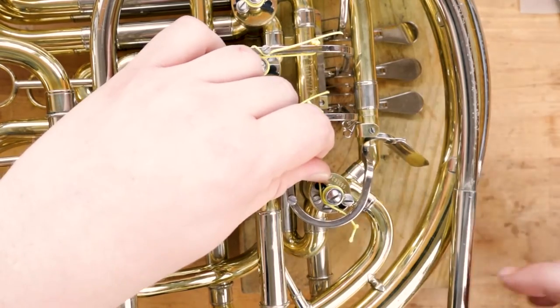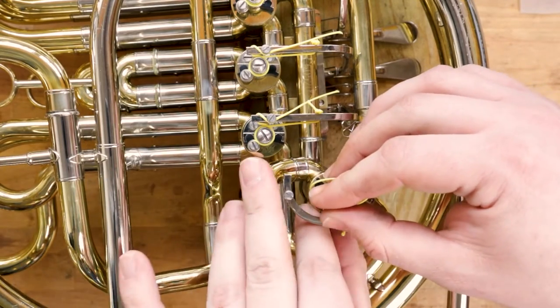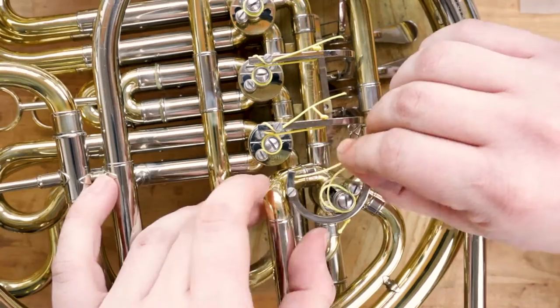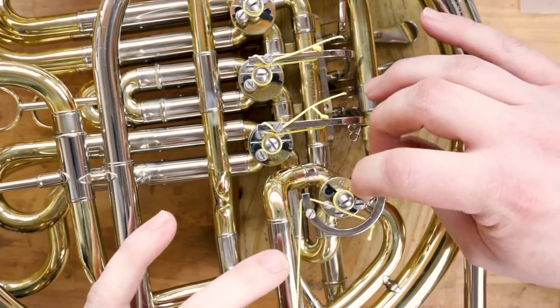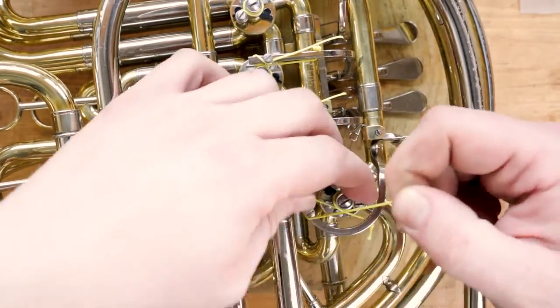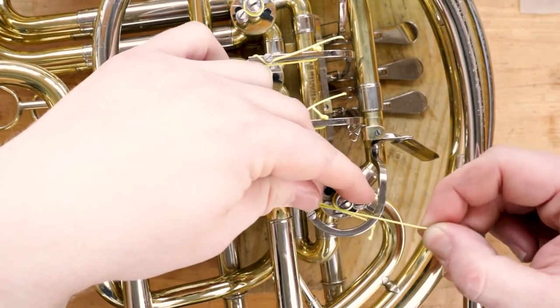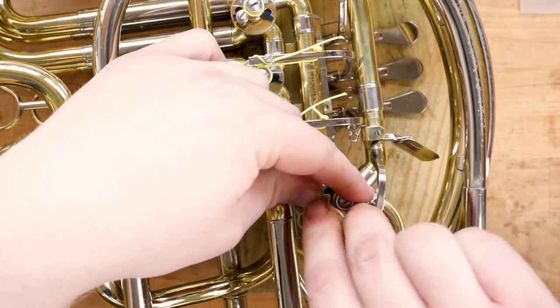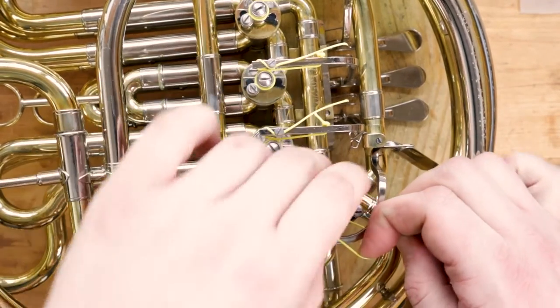Take the string under itself and then through the top lever hole away from the rotor arm. Now pinch and hold the string and stop arm in place while you loop it around the lever screw. A quick trick for this is to roll the string between your fingers, thumb over index, to make the loop that you need, and then pull the loop tight around the lever screw before tightening it down.